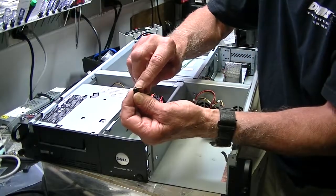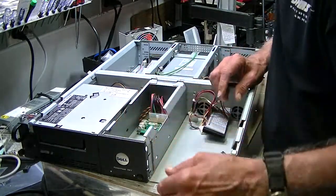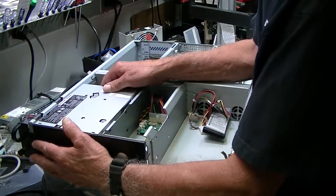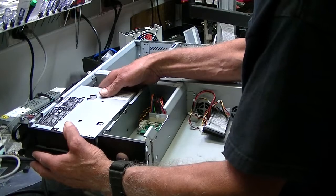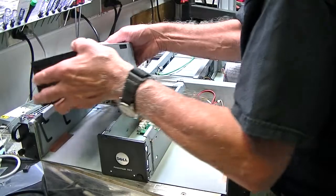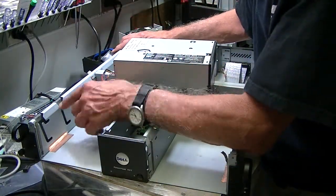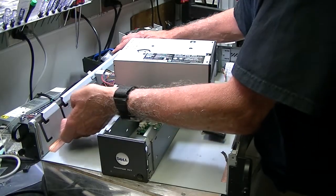You can either use a Phillips head or a flat bladed screwdriver — either will work. Once that's done you can slide this drive assembly out and it comes up like so. If you look at these slots on the side here, you'll see it goes down and then it slides back.